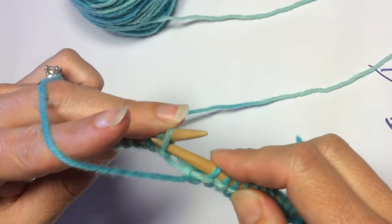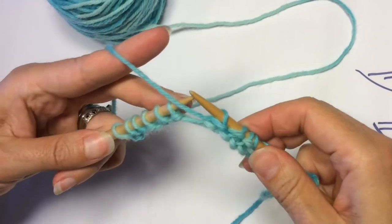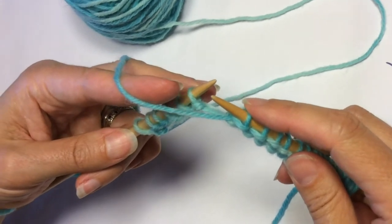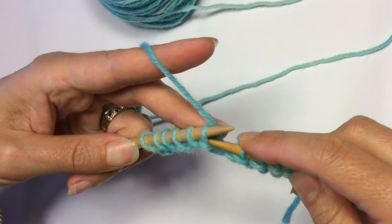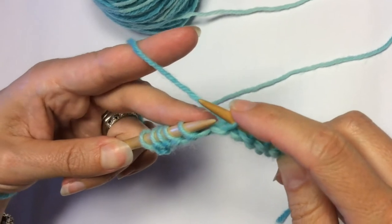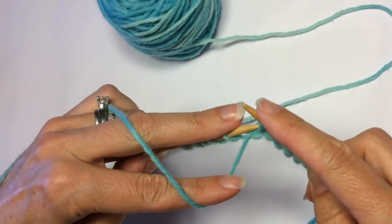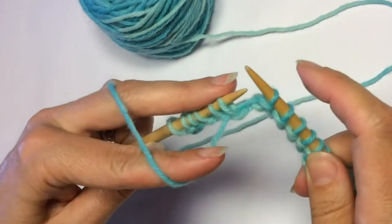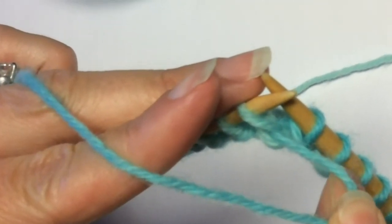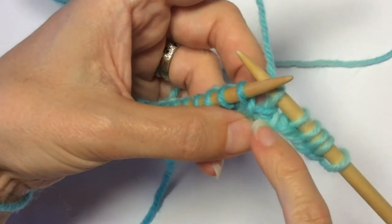A wrap and turn is always the same thing regardless of which side you are on. I just finished my purl — if you purl, your yarn is in the front of your work. You will always take your yarn to the other side of your work, slip the next stitch on your left hand needle purlwise onto your right hand needle, then return your yarn to the correct side of your work and slip that stitch back. You can see the wrap wrapping around that stitch, and when you turn your work you can actually see that wrap right there.